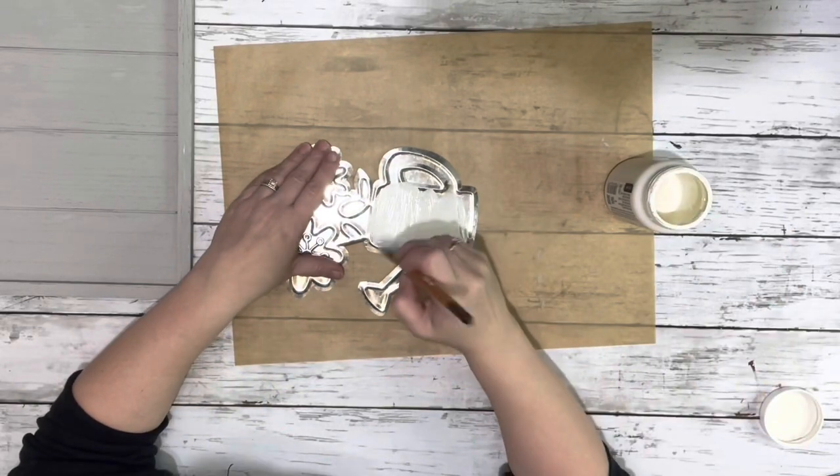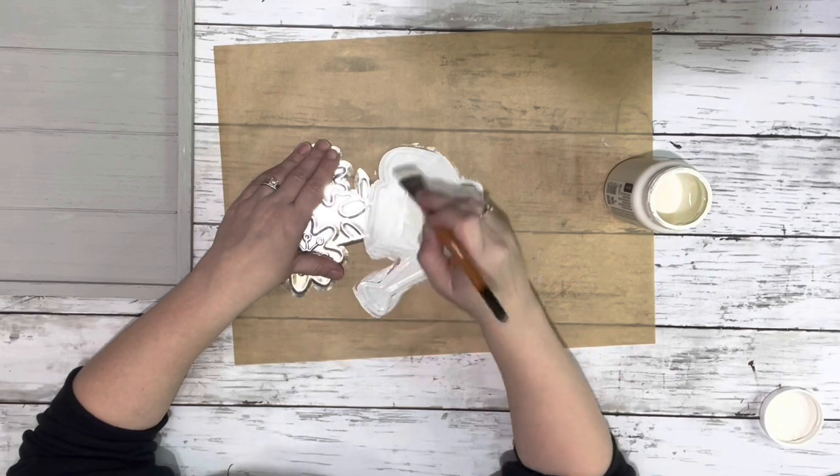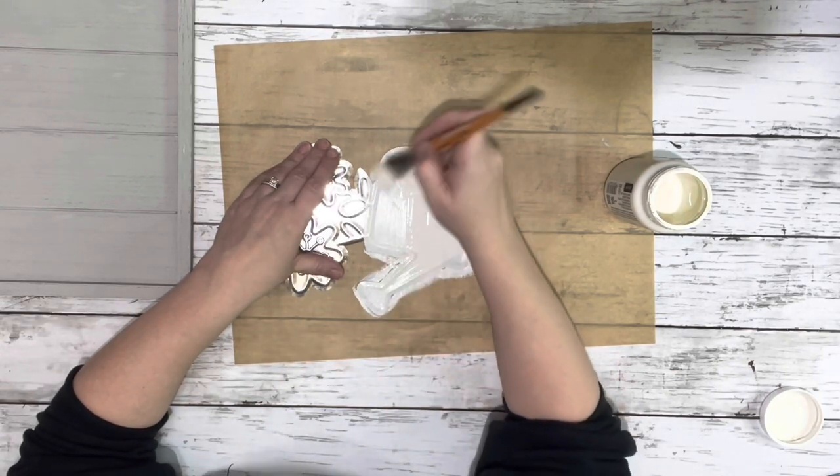Next, I took the little galvanized watering can and painted just the watering can part with the plaster chalk paint, and I gave that two coats.